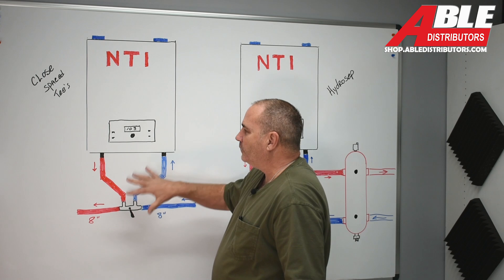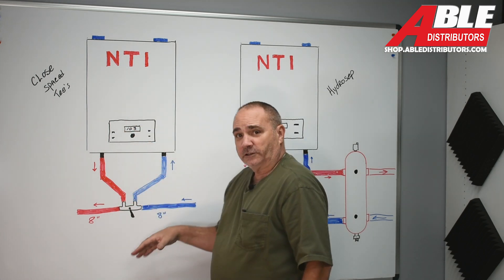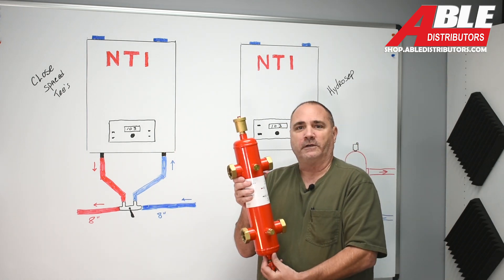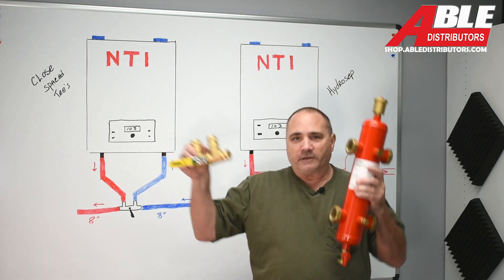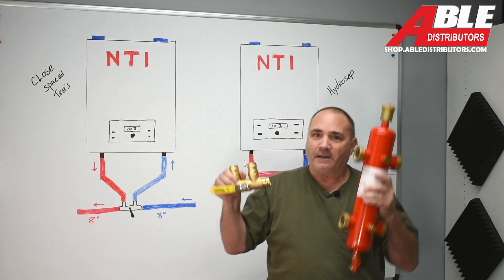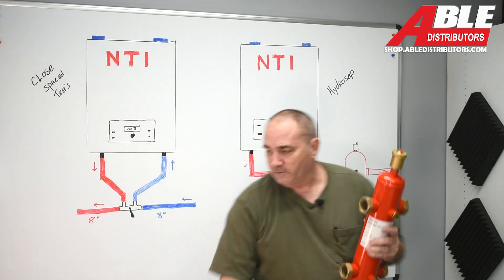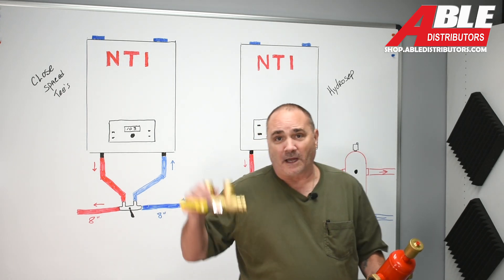Now there's another way to do primary secondary other than closely spaced T's, and that would be the hydro separator. This one does a few more functions, and there is a cost difference. Maybe it's a space difference — maybe you can't fit the closely spaced T's device, or maybe you have to elbow right off the bottom of the boiler and just don't have room.